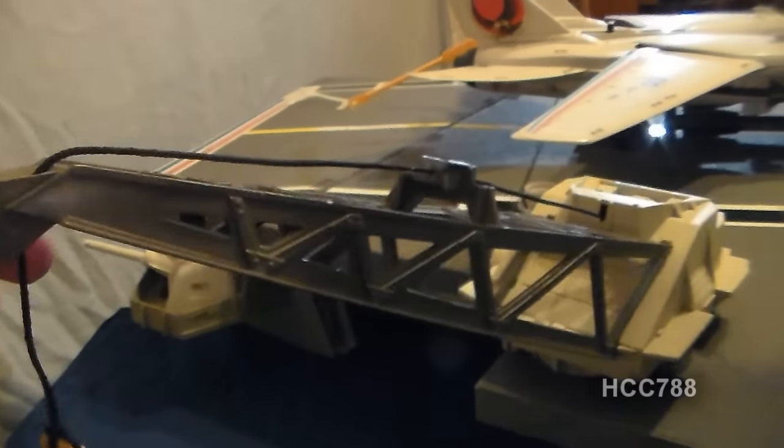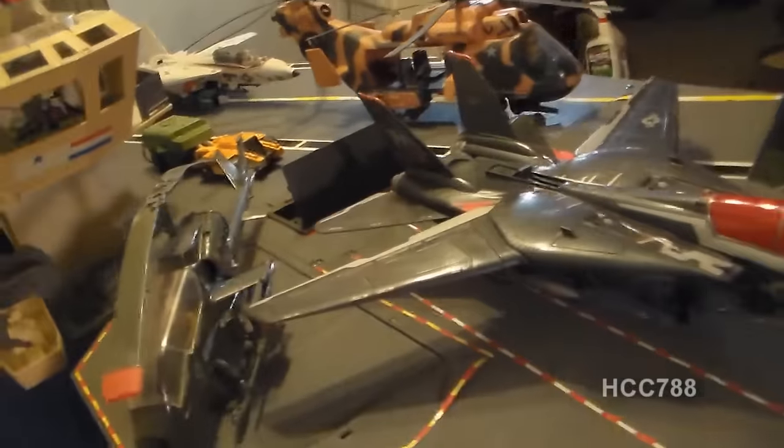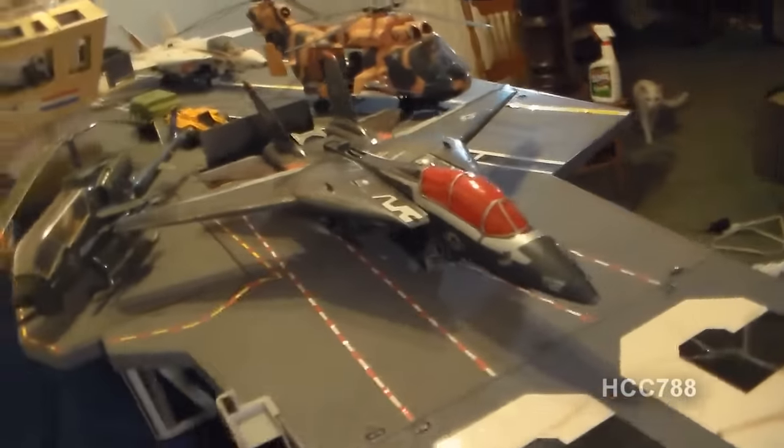We have this speaker system, and this is one of the things I'm going to have to replace before I'm ready to do a full review — the speaker system does not work. Then of course there's the crane over here on this side, and I am missing the engine cover for that. Those are a few things that need to be picked up before I'm quite ready to do a full review on this aircraft carrier.